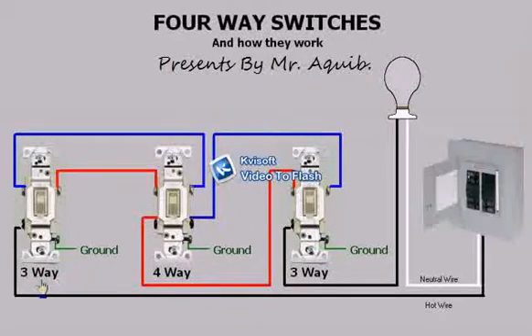The other two switches on the left and the right are three-ways. Notice that these two switches have three terminals, still not counting the ground.